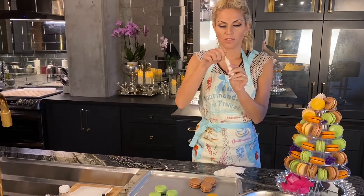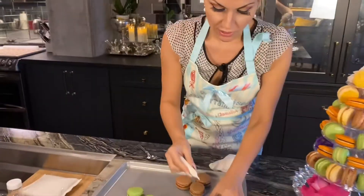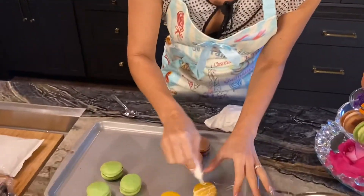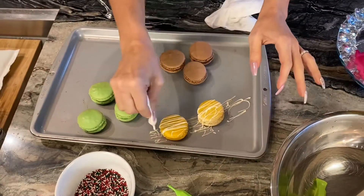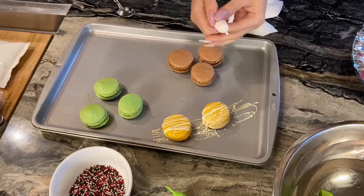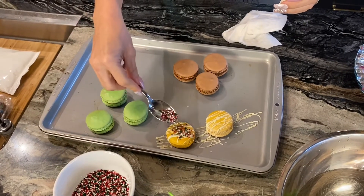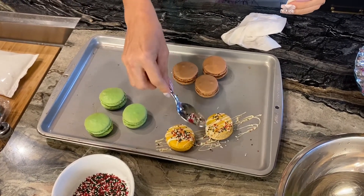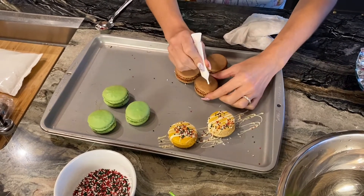Once you have it dry, you simply pop the top and now you use it like a pen. If you squeeze it, you can use it like royal icing and do really fun patterns. You can even sprinkle some confetti sprinkles on top or you can write a little message.